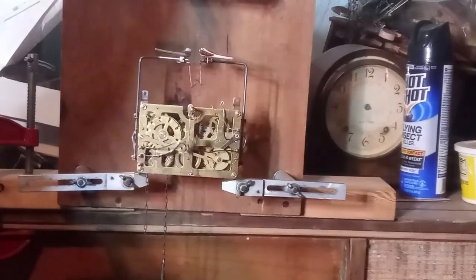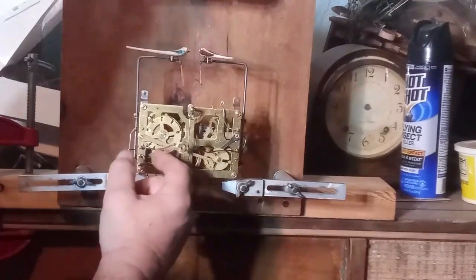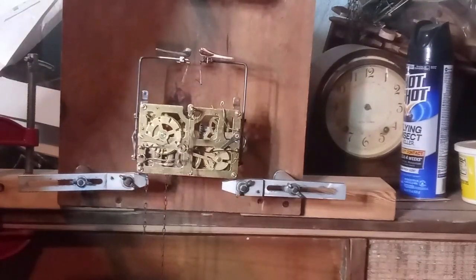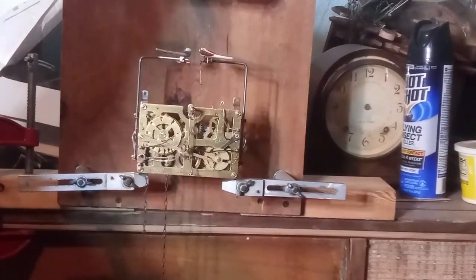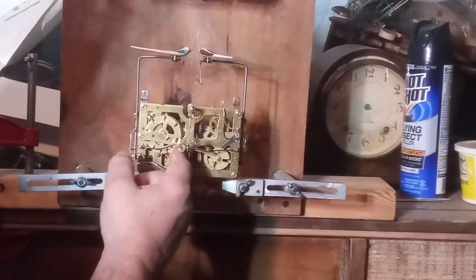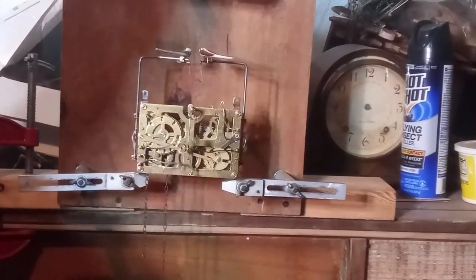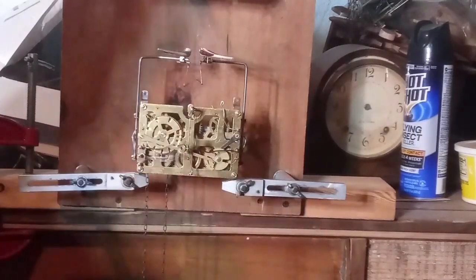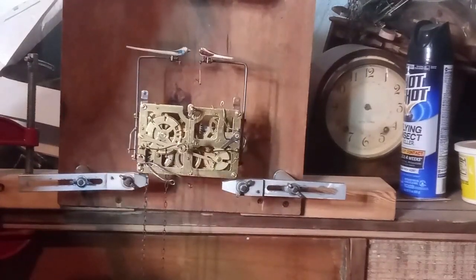Putting a heavier weight on it will make it do its thing, but I don't want to do that — I want to figure out why sometimes it's working and sometimes it isn't. I've been working on this thing for some time and I'm almost tempted to put my other movement in the clock, which is the exact same movement, so it's not going to take away from the value of the clock.